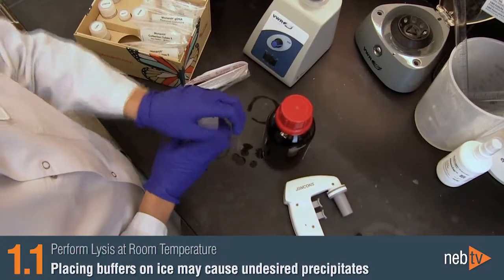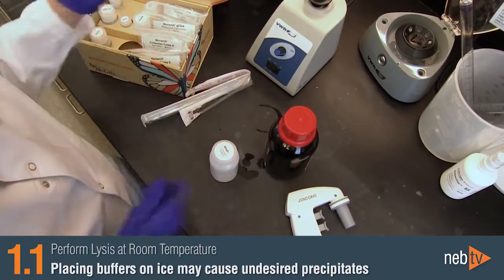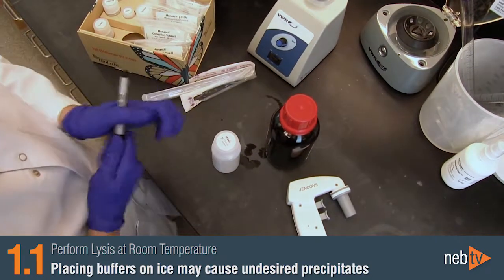Keep in mind that sample lysis and all subsequent steps of the protocol should be carried out at room temperature, and not on ice. This will prevent the formation of precipitates in the buffer.